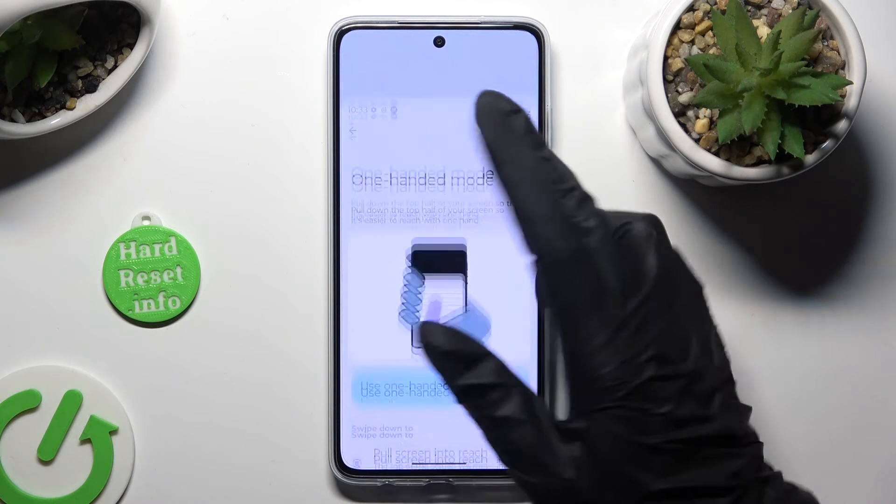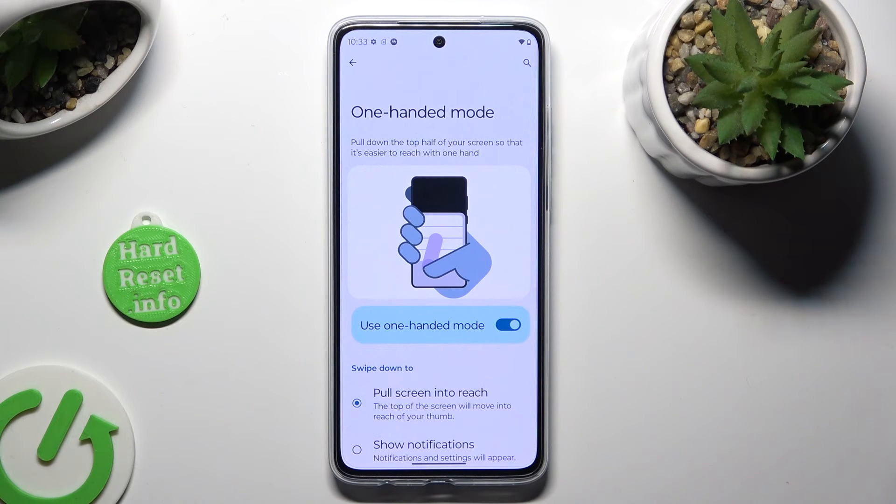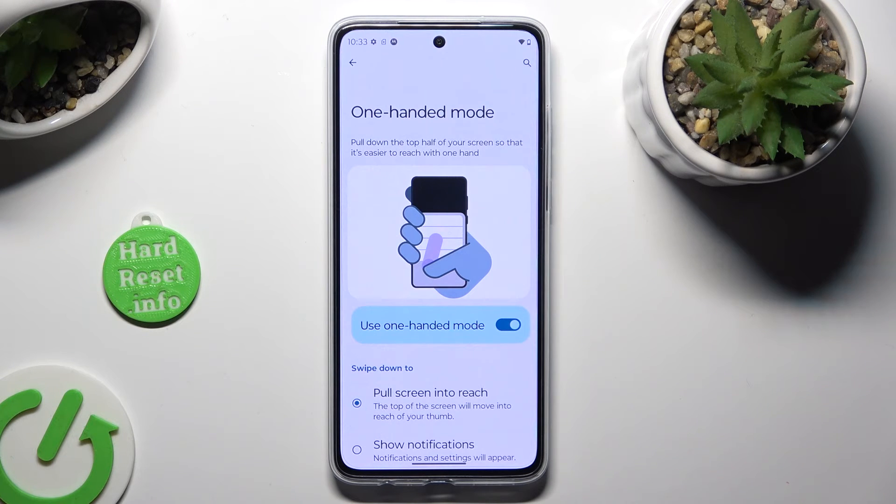You can go back the same way. In order to disable it completely, click on the toggle next to it.